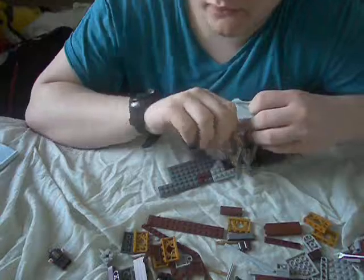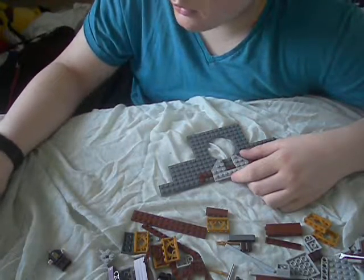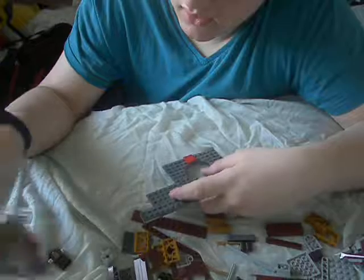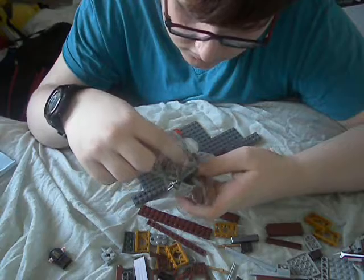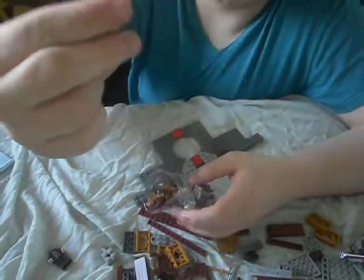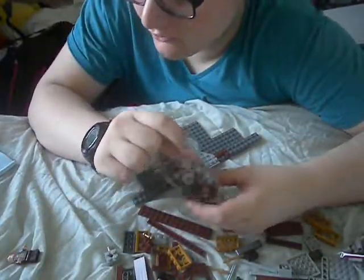And we need a flat red. The flat red is in this bag with the wand and Newt Scamander's head. There's that piece. Actually we need two of them. Now we need two silvers - there's one silver. And there's Eddie Redmayne's face. Oh yeah, there's an alternate face.